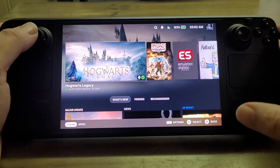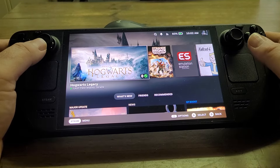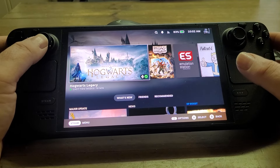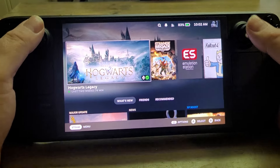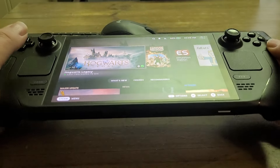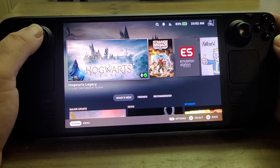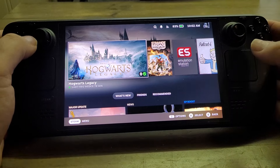Next thing is a screen protector. Now, the OLED model — the 512GB — has a shiny screen. When I bought my screen protector, I accidentally bought a matte screen. But I have to say I've been pretty impressed with it, and I think one of the top-end Steam Decks has a matte screen as well, or an anti-glare etched glass screen.